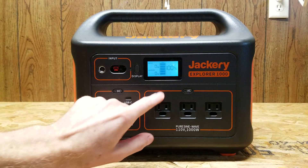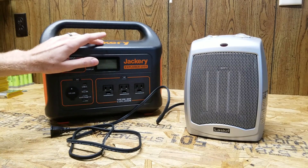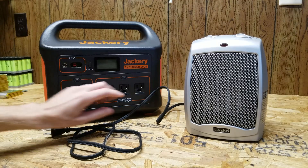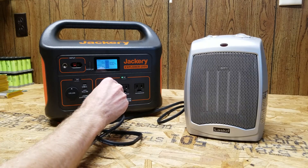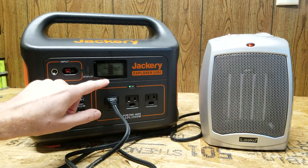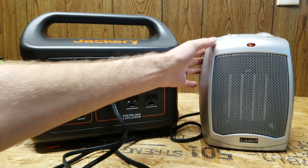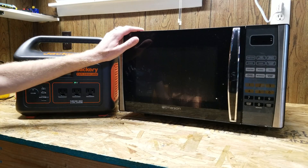I charged this back up overnight and it is now at 100% state of charge. I want to plug in a few appliances and see what this can power. I have a standard space heater - on the low setting it should be well below 1000 watts. I plug it in and turn it on low. We're averaging around 760 watts - there are no problems at all, the fan is running and moving a large volume of air. While I wouldn't recommend running a space heater - and the manual actually says not to - it definitely can do it.